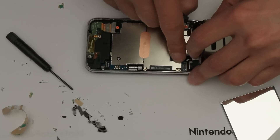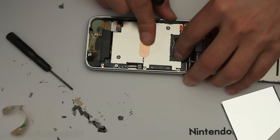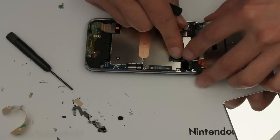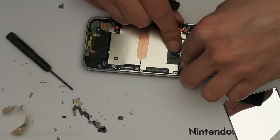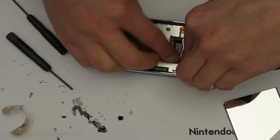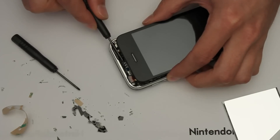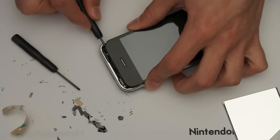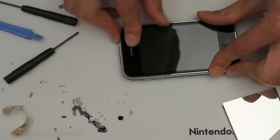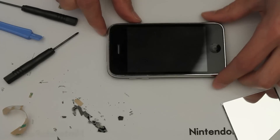Number 2 — just align it up and push it down. Number 3 — line it up, push it down, and you'll feel it click in. There's a little tab here; just make sure you tuck it out of the way as you pull the screen back. This end goes in first, otherwise it doesn't stick properly. Push everything back together. Now at this stage you can turn it on and make sure everything works.